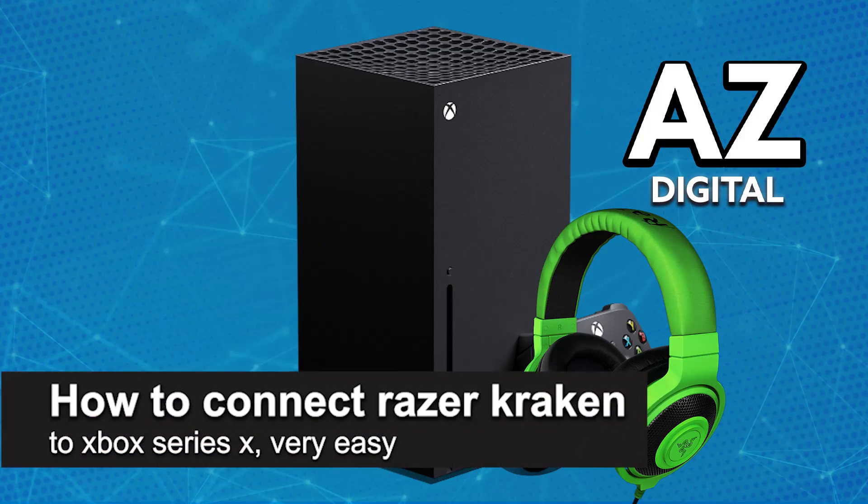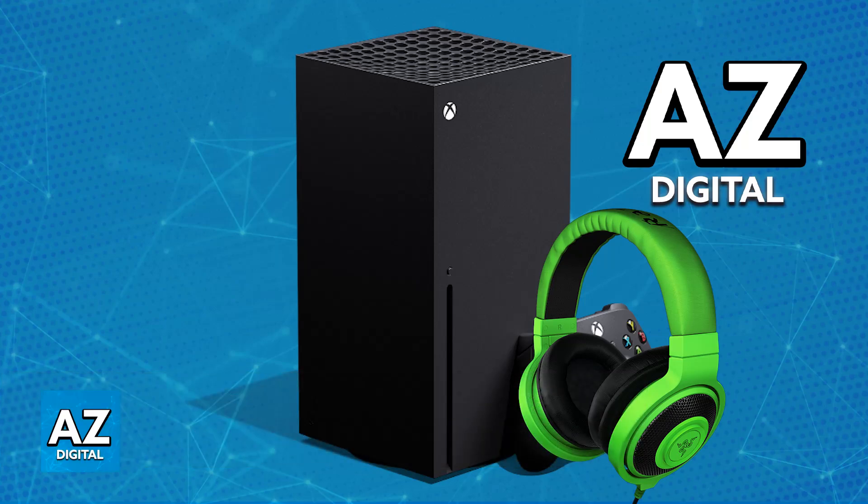In this video, I'm going to teach you how to connect your Razer Kraken to Xbox Series X. It's a very easy process, so make sure to follow along. The Razer Kraken is a headset that can be used on many different platforms, including your Xbox Series X or S. You can even repeat the same steps on an Xbox One.